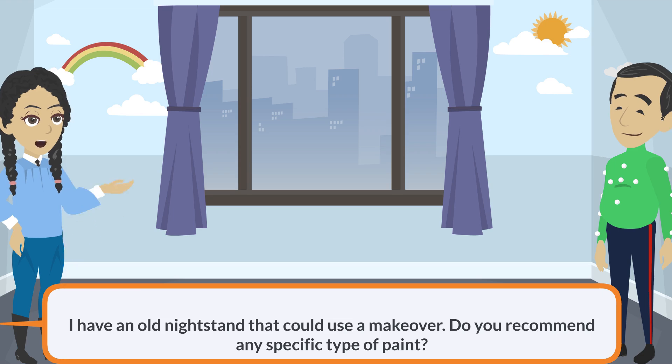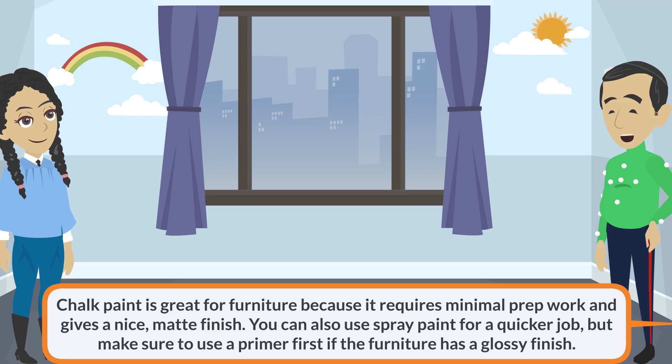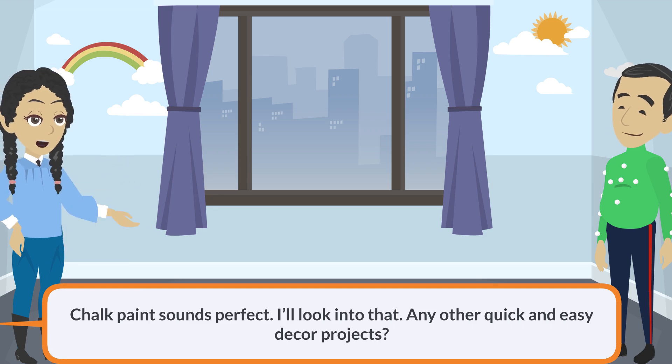I have an old nightstand that could use a makeover. Do you recommend any specific type of paint? Chalk paint is great for furniture because it requires minimal prep work and gives a nice matte finish. You can also use spray paint for a quicker job, but make sure to use a primer first if the furniture has a glossy finish. Chalk paint sounds perfect. I'll look into that.